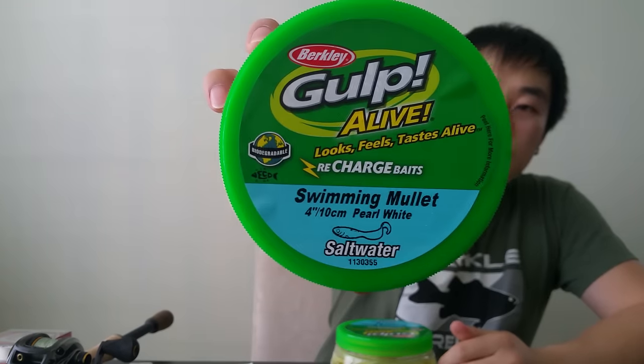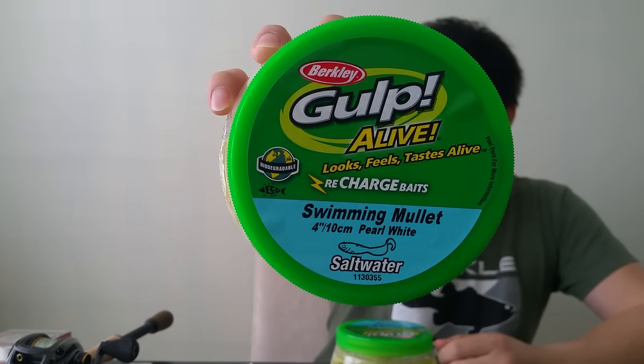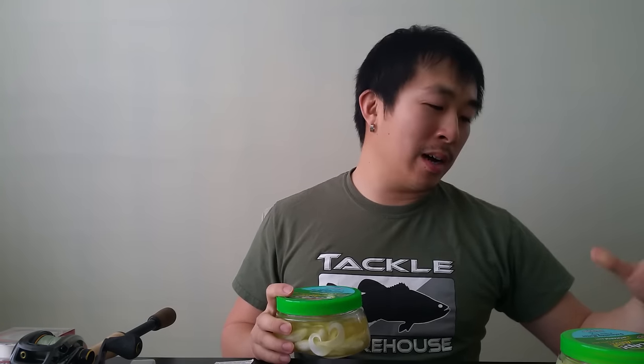This is what we're talking about for saltwater: I've got some Gulp! Alive saltwater swimming mullet in four inch. Got them in white and glow. I've got plenty more in my garage for shark trips — those are my two favorite colors. I want to try the glow to see how it looks underwater. It's white, but when you put it in the dark it actually glows a little green. I use these guys mainly for fluke fishing, but almost everything hits them — sea robins, sea bass, striped bass, bluefish, weakfish. As long as they put this thing in their mouth, they'll love it.